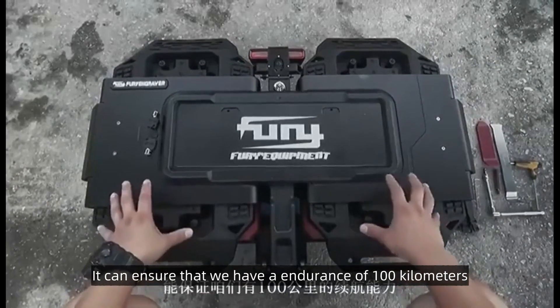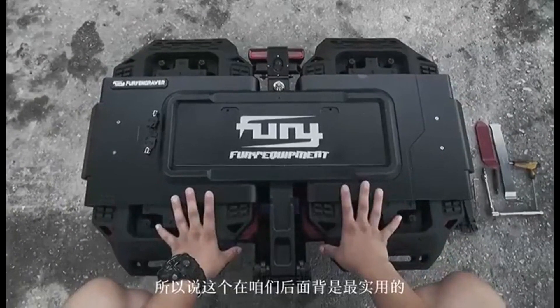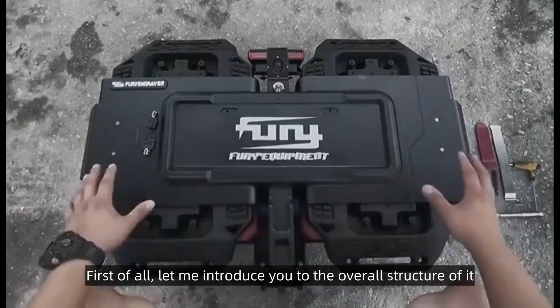For emergency use, it can ensure that we have an endurance of 100 kilometers. Let me introduce you to the overall structure of it.